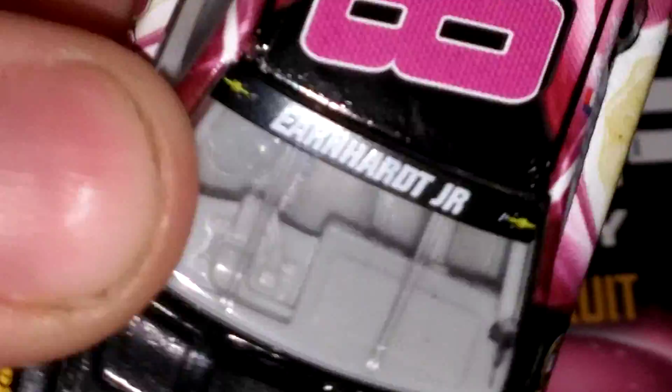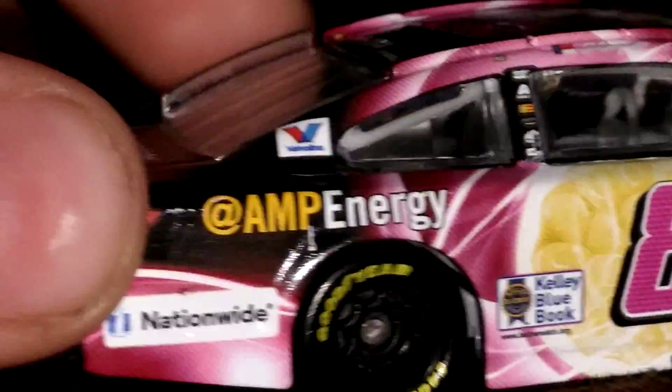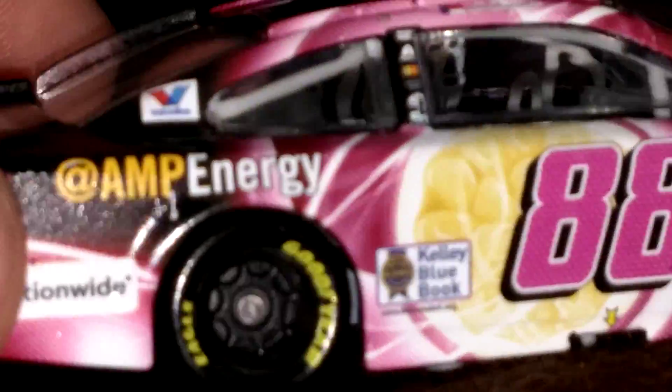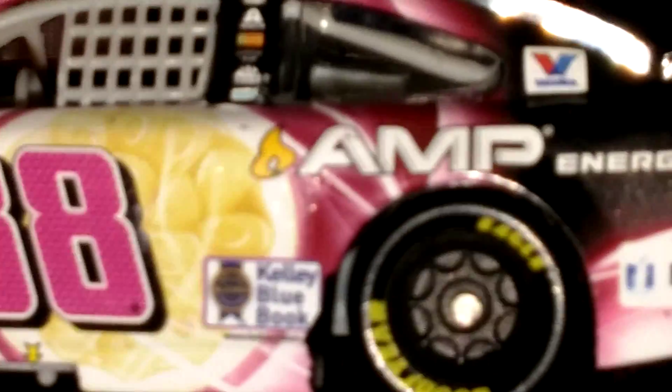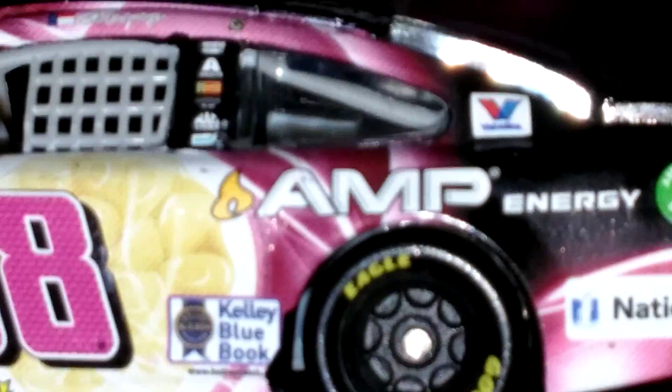Nationwide is on your side. Amp Energy, 88 — I don't know how to describe the Amp Energy Passion Fruit Flavor. And the side — that says Amp Energy, and that says Amp Energy. That tells you why this only ran one race. That's against NASCAR rules — that's a rules violation.